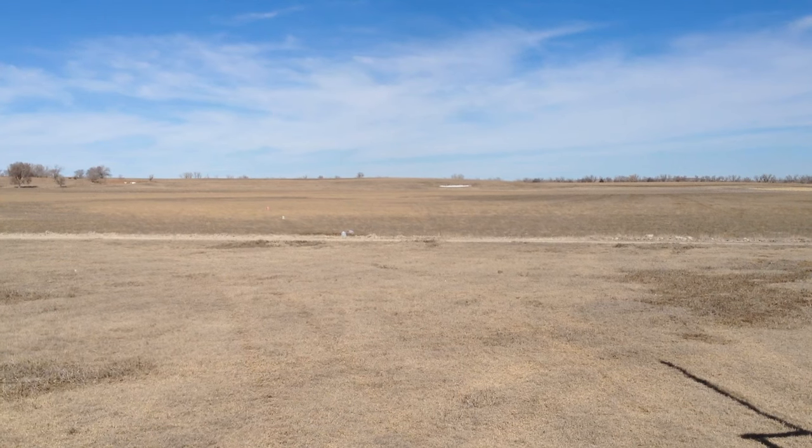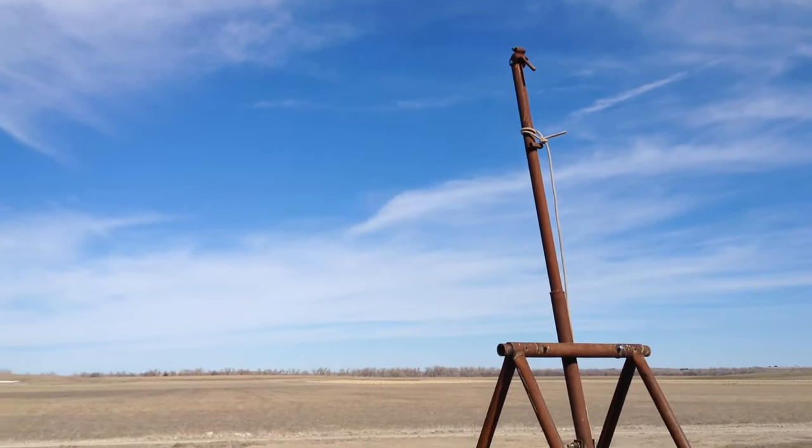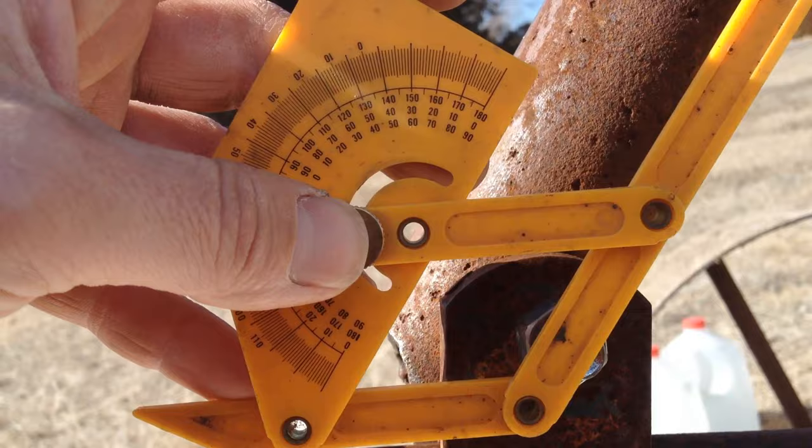The first fling went very close to 100 feet. Let's change the angle a little bit and see if our distance changes. Very close to 55 degrees now.